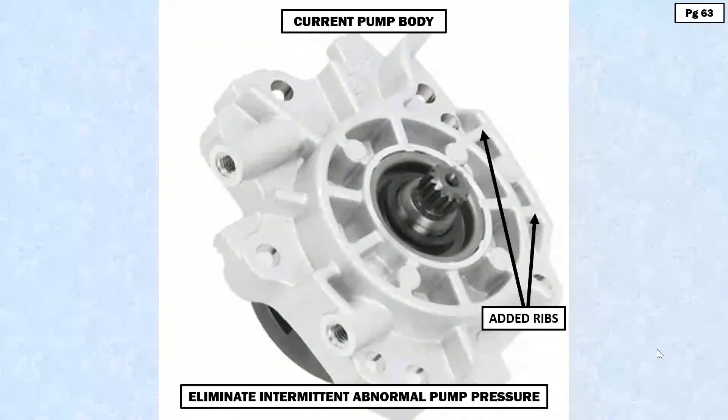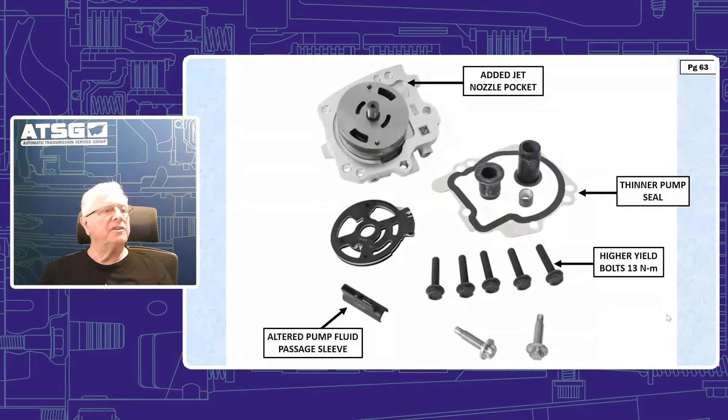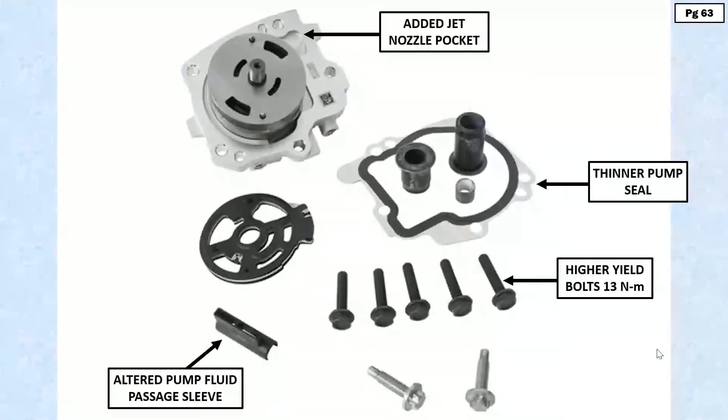This is what you'll get when you order the kit. The pump has the jet nozzle pocket added. The fluid pump sleeve, which goes into that little notch, has also been altered. You'll get a new thick rubber gasket. Your pump seal is thinner and the sealing area has changed. You also get other seals and bolts, which now have a higher yield than the previous design — so this is everything you'll get to effect this repair.